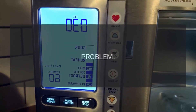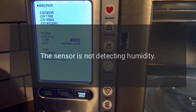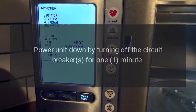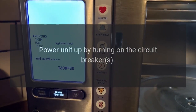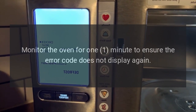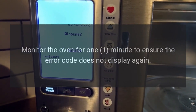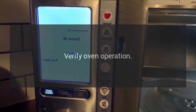Code: error during sensor cooking. Problem: the sensor is not detecting humidity. Fix: power the unit down by turning off the circuit breakers for one minute, then power the unit up by turning on the circuit breakers. Monitor the oven for one minute to ensure the error code does not display again. Verify oven operation.